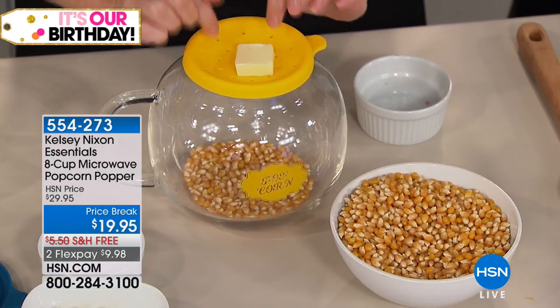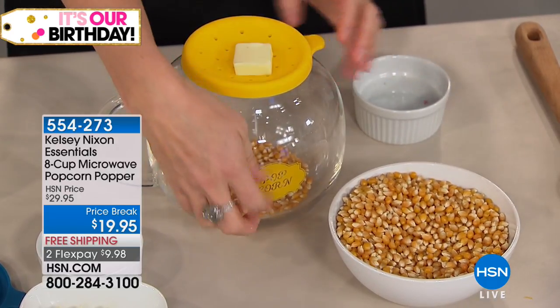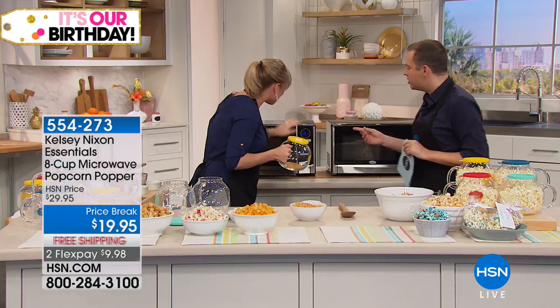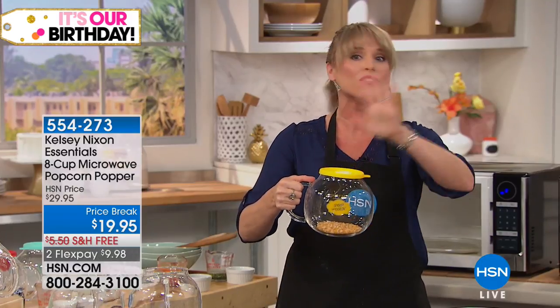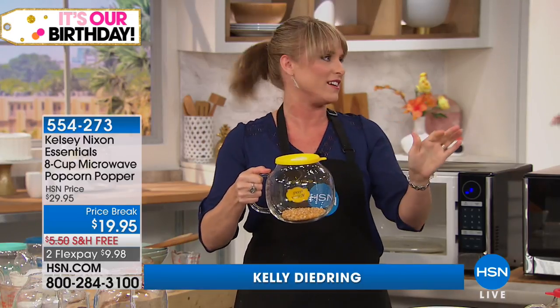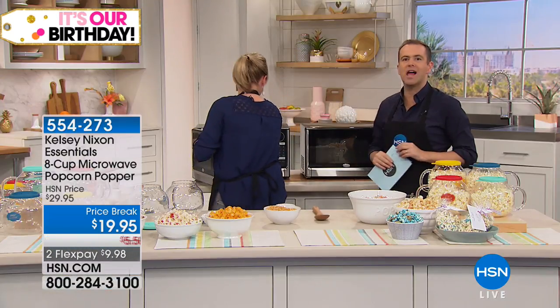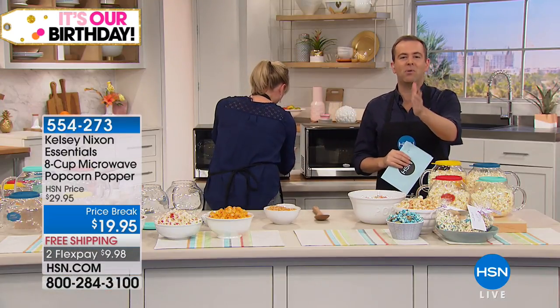The butter starts to melt and as the popcorn pops, it coats it with butter — even the ones on the bottom. What's the biggest complaint about drizzling butter over popcorn, even at the movie theater? It's only on the top. This will have butter all the way through. What a clever idea — it's movie night, it's popcorn, it's a healthy snack. Red, Moroccan blue, mint, or canary yellow — all fantastic colors — and we'll send it to you with free shipping and handling today.